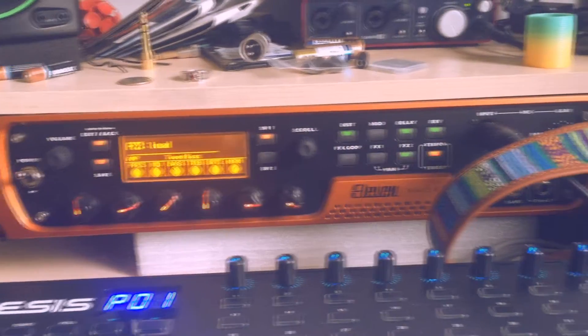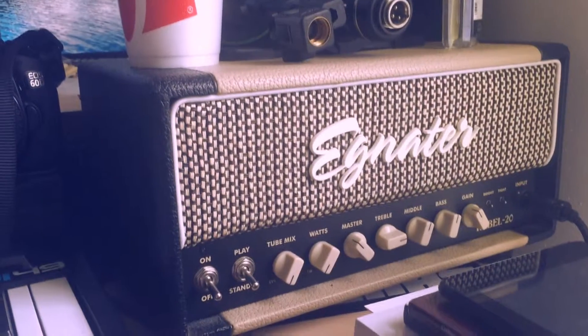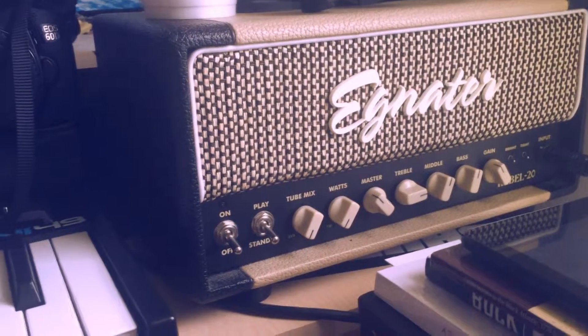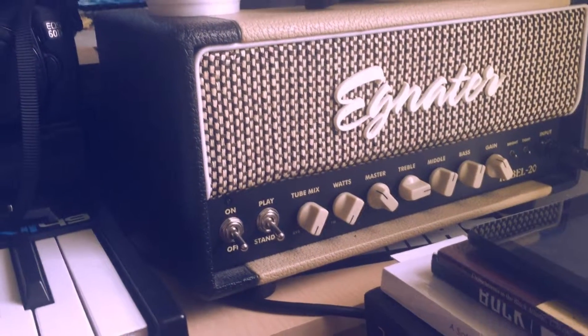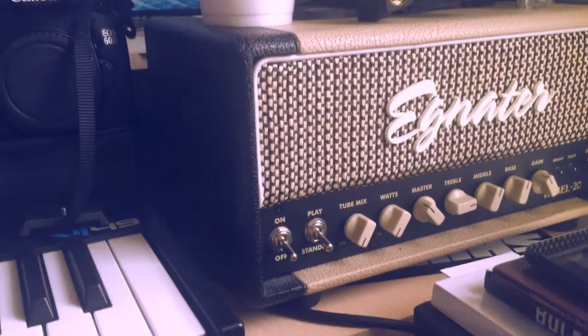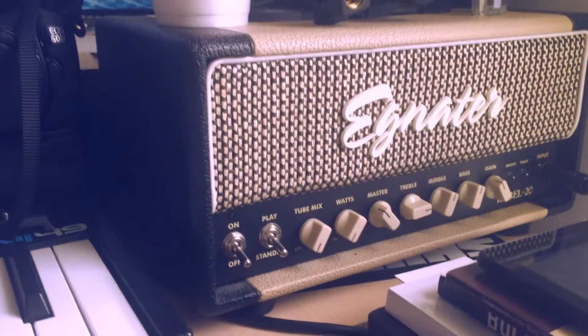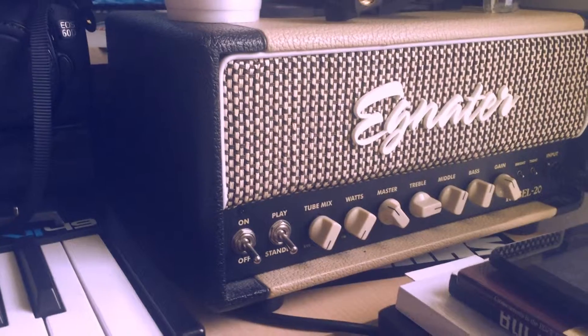When I'm demoing pedals I'll use my tube amp, which is over here — this is an Egnator Rebel 20, all tube. It has EL84s and 6V6s, or maybe one of each; I don't remember, I haven't opened it up in forever. It's really nice and pretty inexpensive.